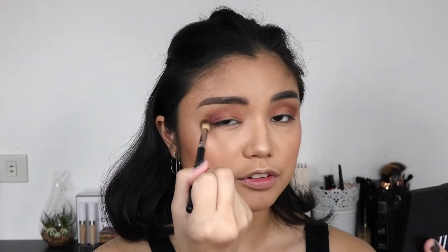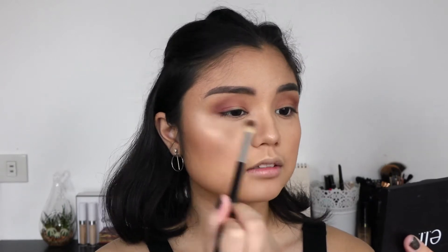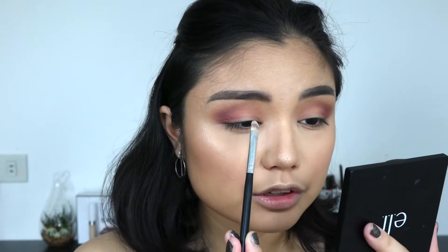With the same fluffy brush I'm just rounding out the edges and making sure everything's blended. Now for the fun part — I'm actually going to cut my crease. For that I'm using the ColourPop No Filter concealer in the shade Medium. I'm taking some on this flat shader brush from Morphe and slowly carving out the crease.